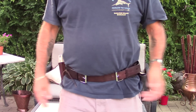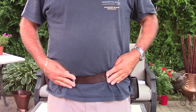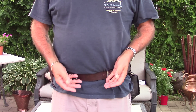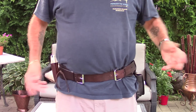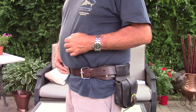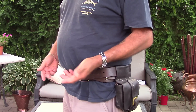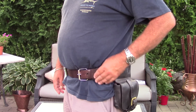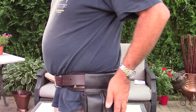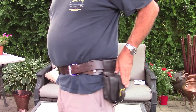Here it is again guys — it has two buckles, one on either side. I'm a pretty big guy, I wear a 38-40 waist, and this came in very handy and cheap too. For 40 bucks, where are you going to go get yourself a decent belt kit?